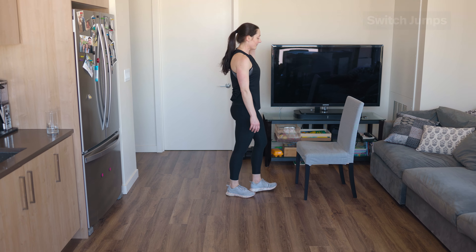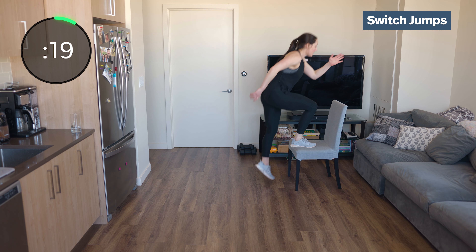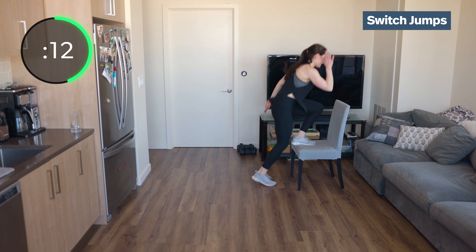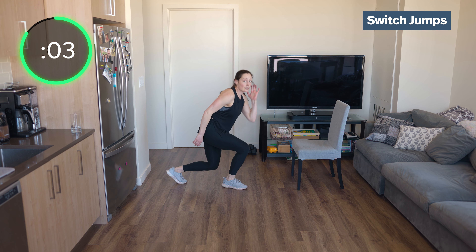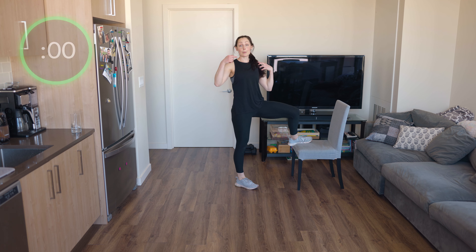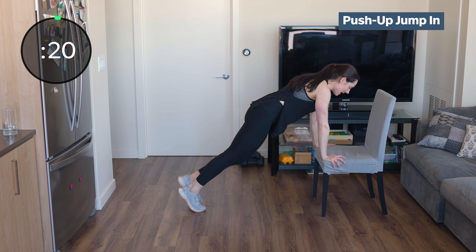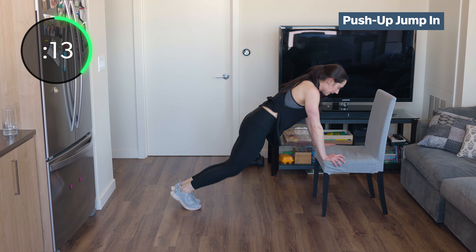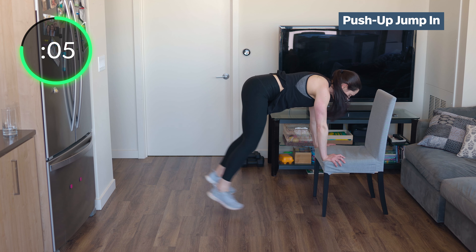Switch jumps — get ready, get set, and switch it. Good — switch those feet. Put your weight straight over, straight up and down. If you don't have a chair, you can just do a jump lunge. We're going to go back to the push-up jump-ins and then we'll be on track. Push-up, jump in and out. Try to let that chest touch the chair — nice and low.